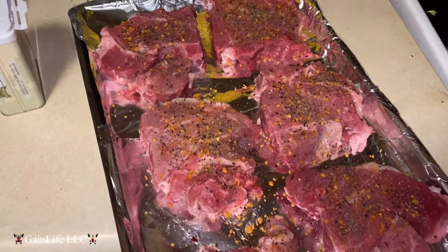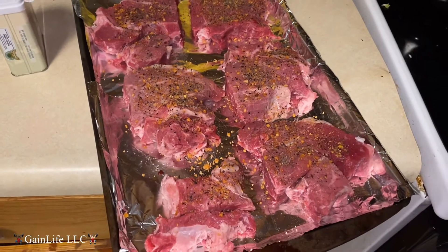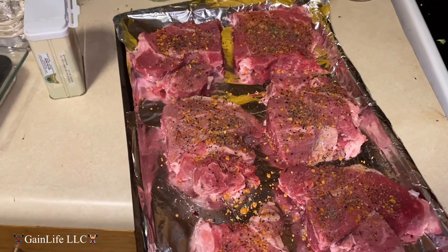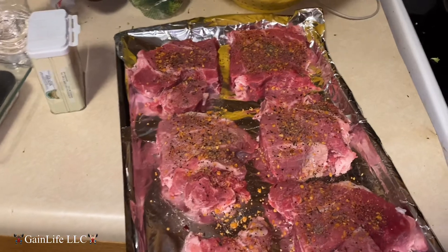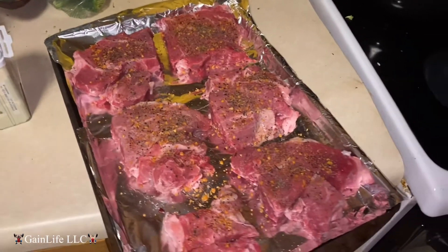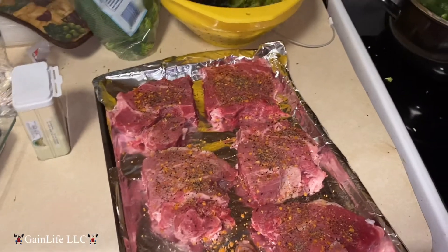I just got done with the steaks — I'm gonna put them on broil on low. Use a little bit of steak seasoning, a little bit of pepper, nothing too major. Like I'm saying, this is an off-season bulk, but we trying to keep it lean. It's not a dirty bulk, it's a clean bulk.